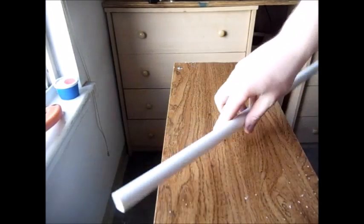Once you're done with that, you're going to want to clear off your workstation of all the shavings, because you don't want it to interfere with the next step.